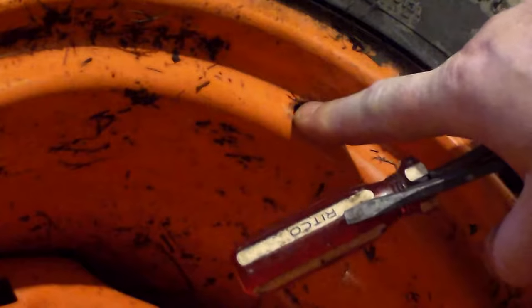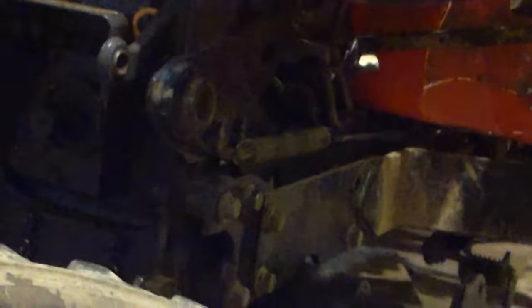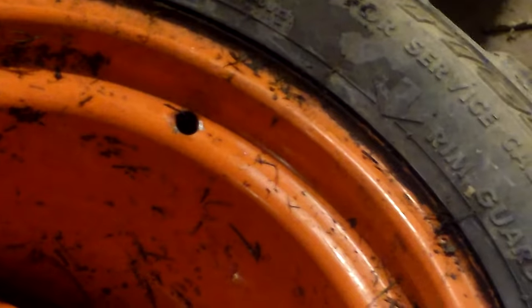Hey, how you guys doing? I wanted to take an opportunity to attack a problem that a lot of people have. You get a tire that breaks off the rim or the valve stem goes bad, and a lot of times you have to take it to a tire shop because it's really hard to dismount these tires off of a rim, especially if you've got an agricultural tire, a heavy truck tire, or in this case a tractor tire off of a Kubota tractor. These tires are filled with a heavy fluid that keeps the tractor balanced and it's just really heavy. The tire without the fluid is probably 30 pounds lighter and it's all dirty, so I don't want to take it to the tire shop.